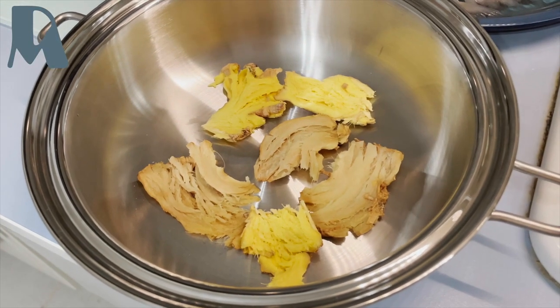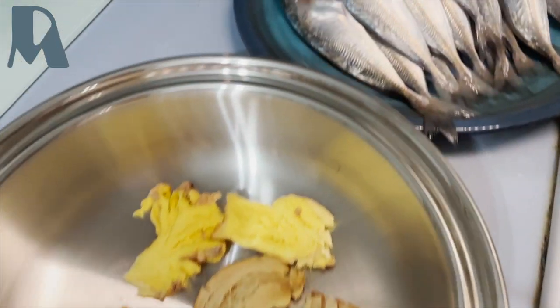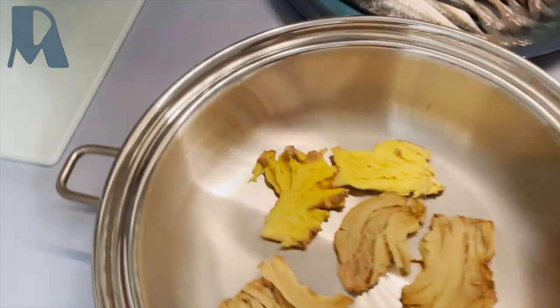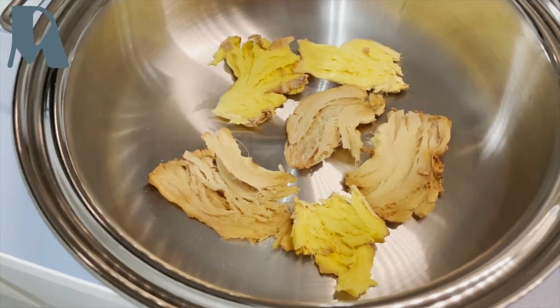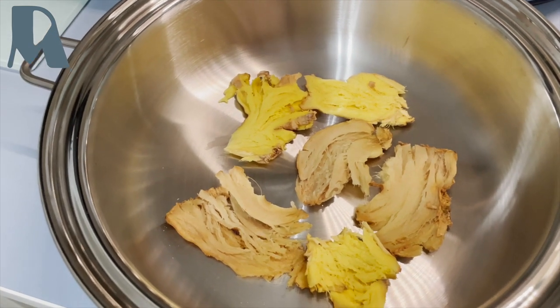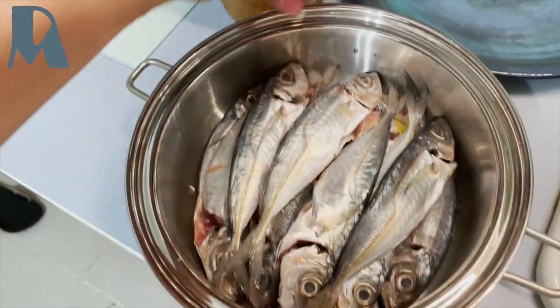So now using my Salad Master cookware, I'm gonna cook my mackerel in cinamak again. I will try this in this pot. I just need this one — ginger — and then I will add the cinamak with the fish also. So I just arrange it like this.